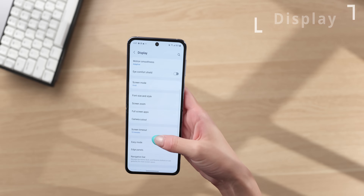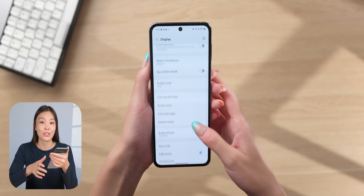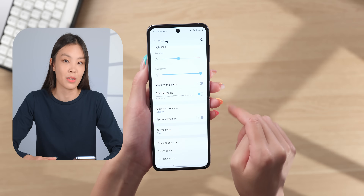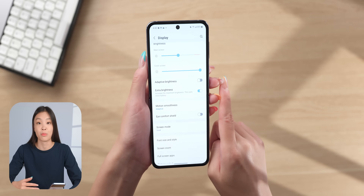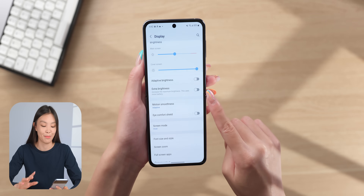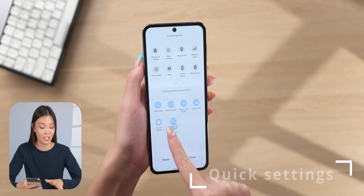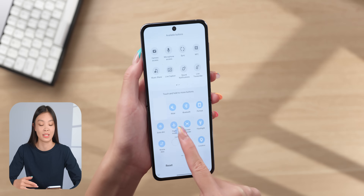The next thing is to adjust some display settings. I change the screen zoom to the second lowest because this way it will display more content on the screen at once, so there's less scrolling no matter what I'm looking at. I also change the screen timeout to the maximum 10 minutes. There's also an extra brightness toggle — turning this on lets you manually force max brightness when auto brightness isn't bright enough. There's also an extra dim setting you can add to the quick settings panel, which is nice at night because it lets you go even dimmer than the minimum brightness, though it does affect colors a little.